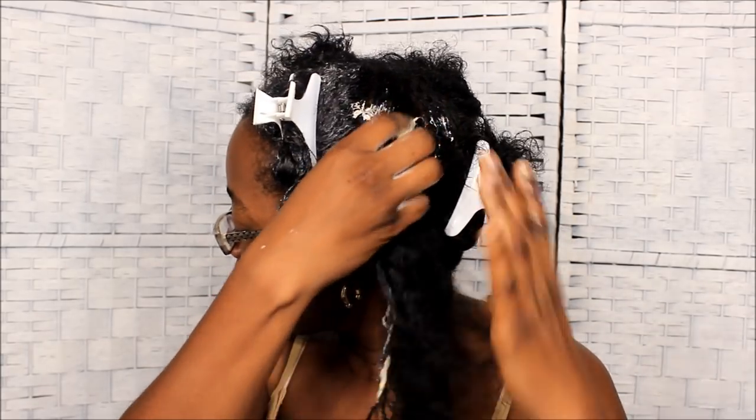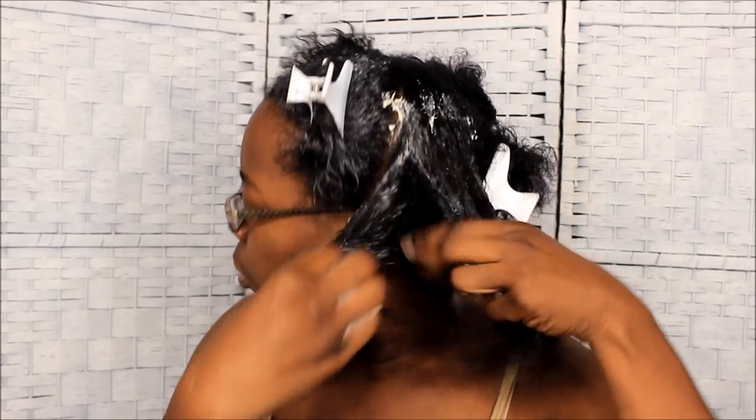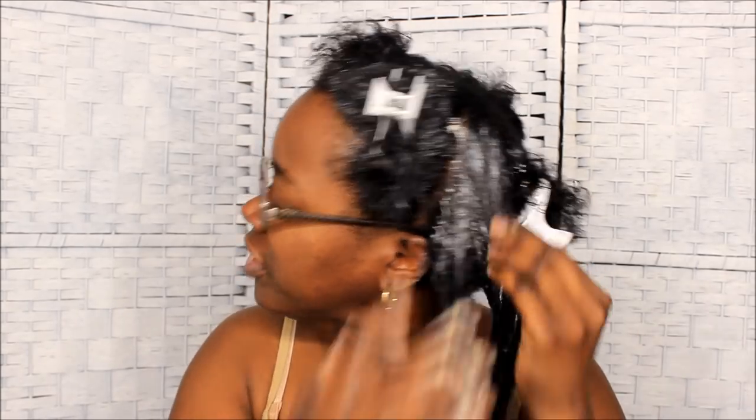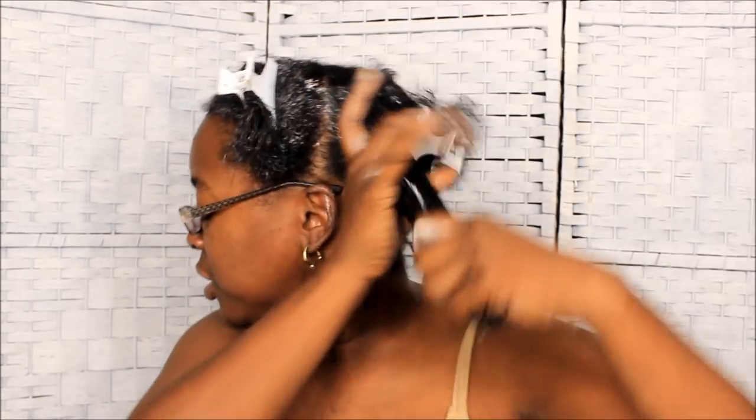I'll do the same thing to each section all the way around. I miss the smell of that conditioner — I wasn't using it, calling myself preserving it, even though they clearly discontinued it and I was in denial. Anyway, making sure I get these ends. I feel bad using the last of my favorite conditioner, but my new one is great too — either way I still have a good conditioner.